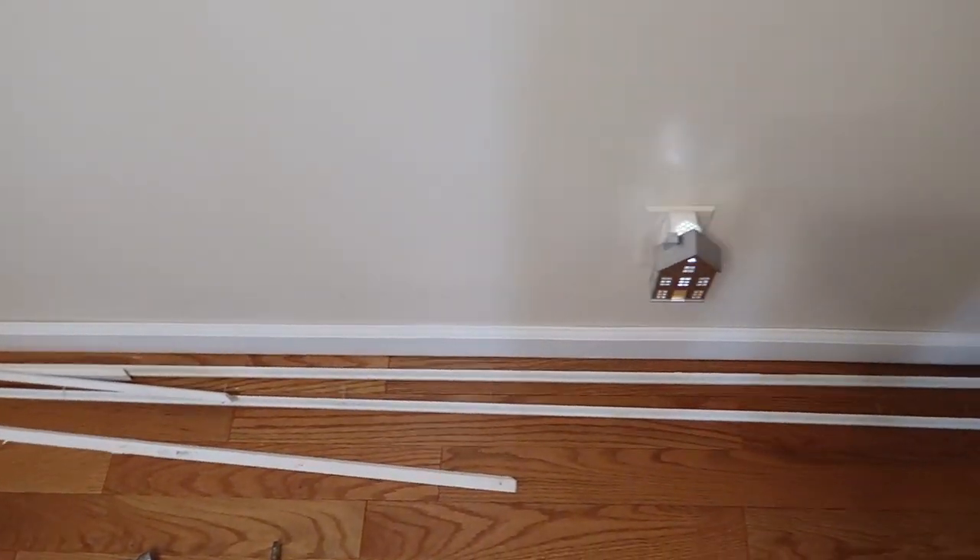Hey guys, welcome back to another DIY decorating video. Today I am sharing the process of my entryway and hallway makeover.